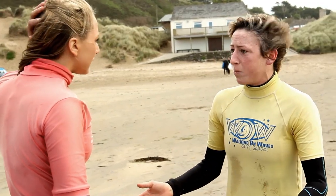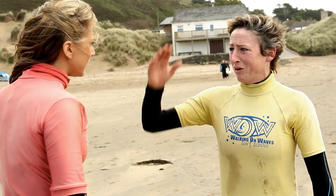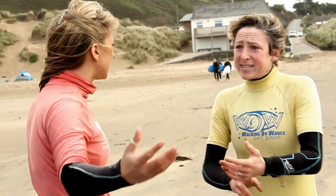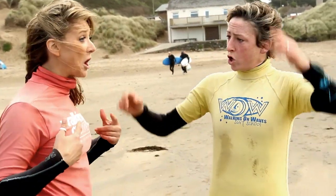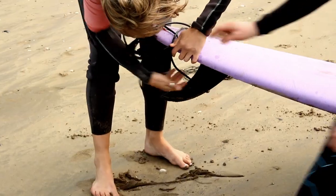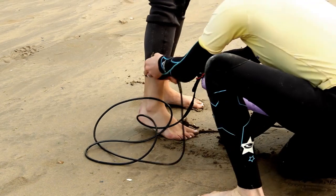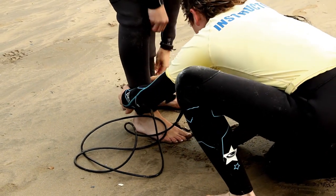There are other ways of getting up as well, for people with extra long legs or extra short arms - I've got lots of techniques to help people with different bodies. So what happens if you fall off? Basically, the most important thing to do is to cover your head. And always have the board facing away from your body.